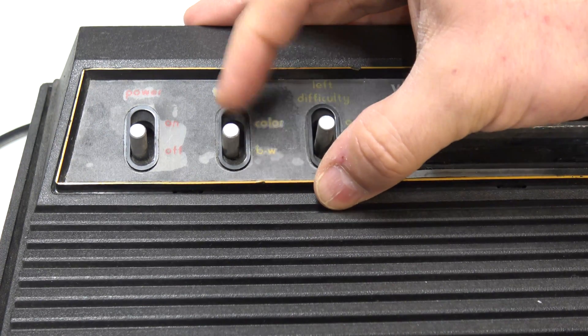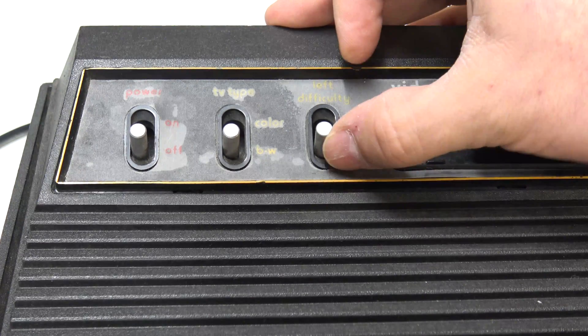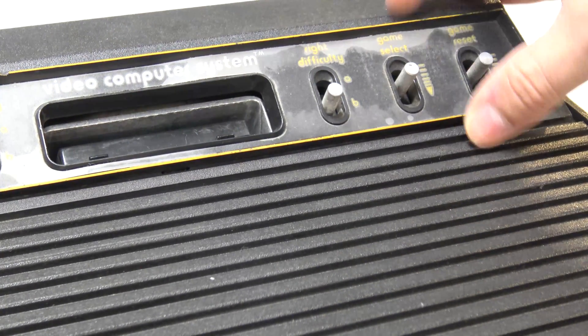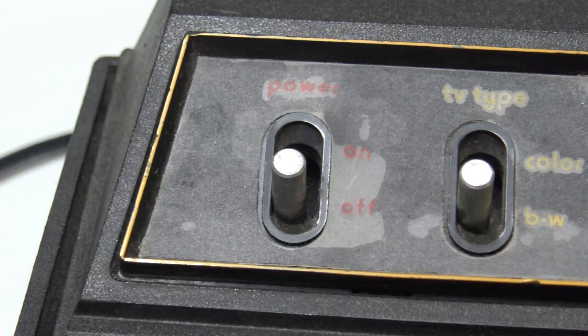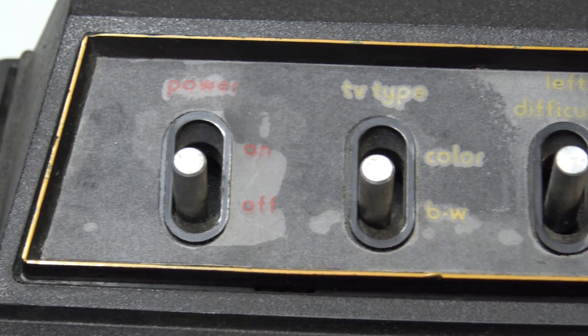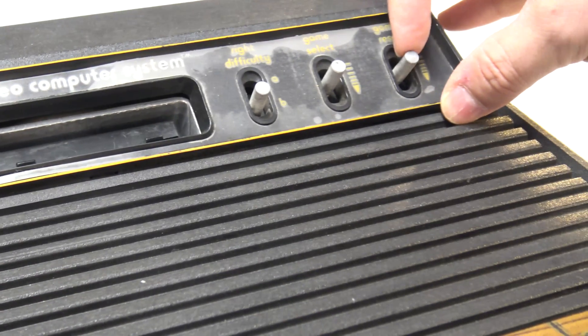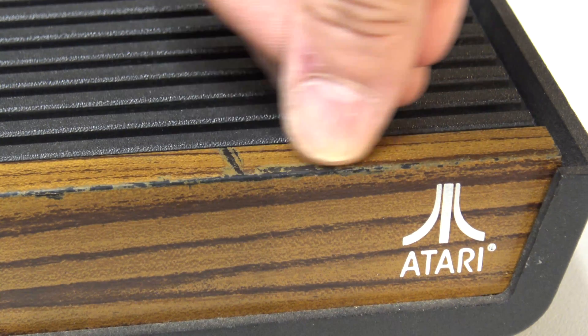We're going to have to do a little bit of work on these. You've got two level difficulty switches — one for player one joystick and one for player two — and you also have the ability to switch between color TV and black-and-white TV output, a game select switch, and a reset game switch. Also, the wood effect on the plastic front of this unit has been beaten up quite a bit.